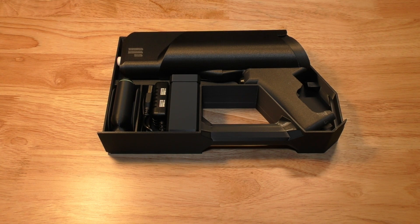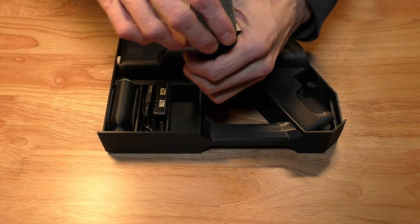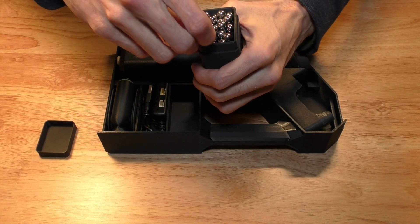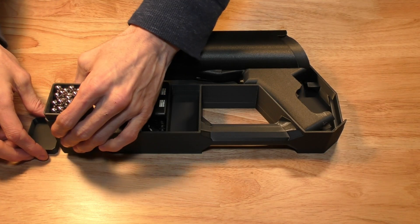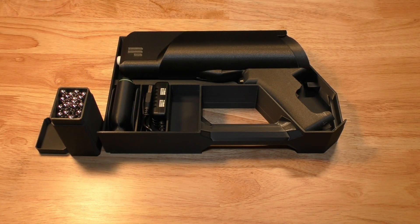The kit comes with 200 rounds of ammo. This is standard 5/16 inch carbon steel bearing balls. They can be reused, they're cheap, and can be bought on the MagShot website or different sources like Amazon.